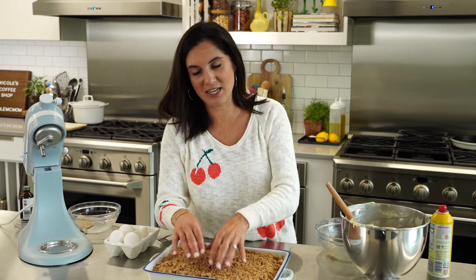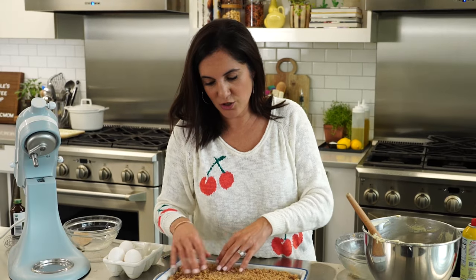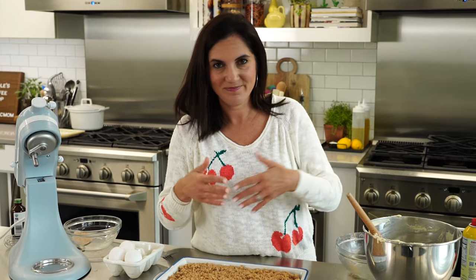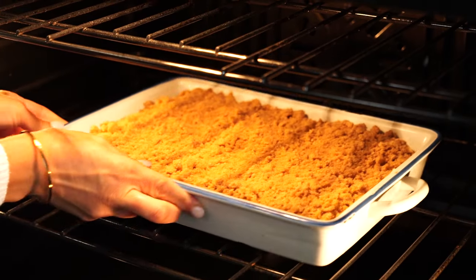It's funny how a coffee cake doesn't actually have any coffee in it — when it was created, it was meant to be enjoyed alongside coffee, right when coffee was introduced in Europe. They wanted something a little sweet to go with that new creation, and it paired perfectly. So people started getting together for caffeine, sugar, and gossip, similar to how we do today at coffee shops. This goes in uncovered at 350 degrees for about 40 minutes, or until a toothpick in the middle comes out clean.